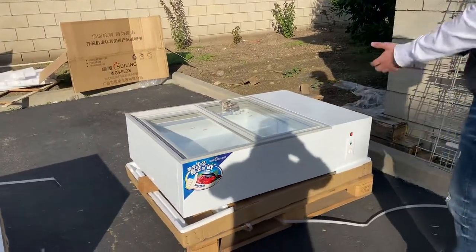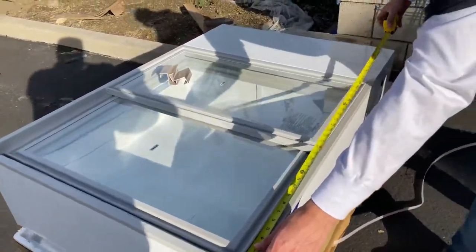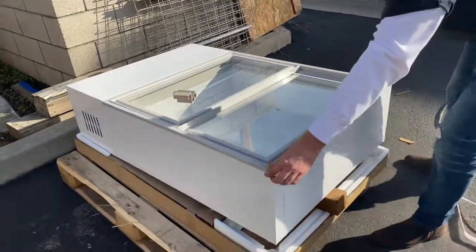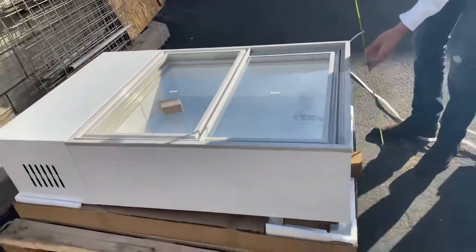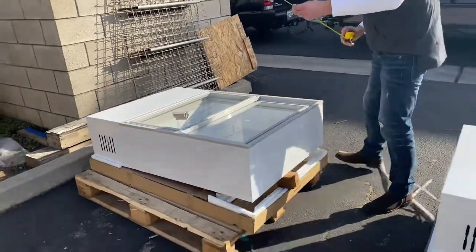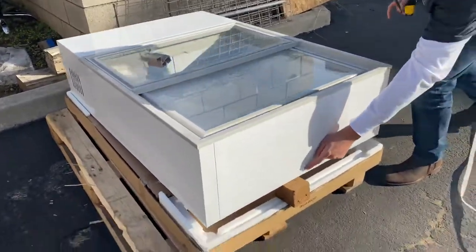For the length you're looking at a total of 47 inches. For the depth you're looking at about 31 and a half inches. The overall height for this freezer is about 12 inches, which is going to be one foot. Those are your exterior dimensions.